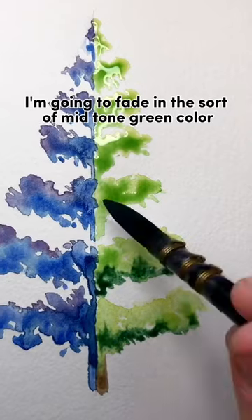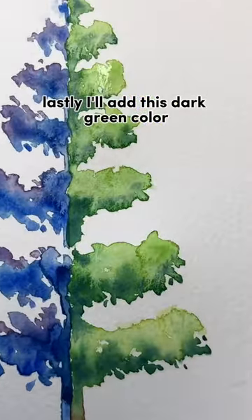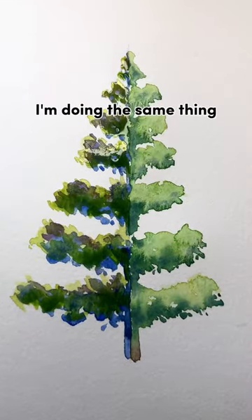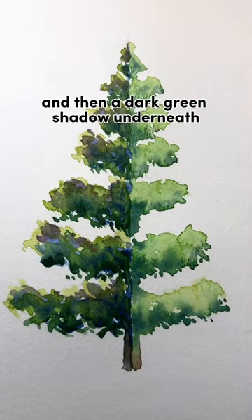Next, I'm going to fade in a mid-tone green color. Lastly, I'll add a dark green color, which will be the shadowed areas of the tree. I'm doing the same thing — adding a light yellow-green color, followed by a mid-tone green and then a dark green shadow underneath.